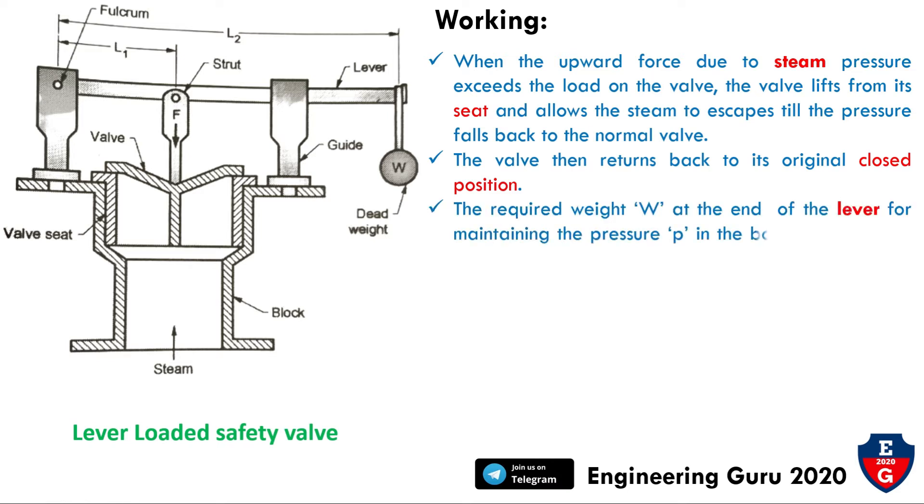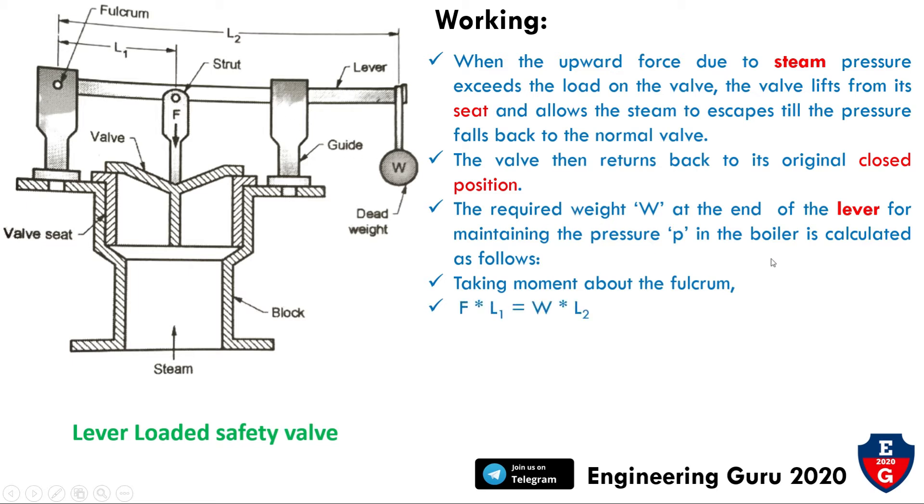The required weight W at the end of the lever for maintaining pressure P in the boiler is calculated by taking moments about the fulcrum. Moment equals force times distance, and at the fulcrum the net moment equals zero. So: P × A × L1 = W × L2, where F is the downward force on the valve through the strut, W is the weight at the end of the lever, and L1 and L2 are distances from the fulcrum to the valve center and center of weight respectively.